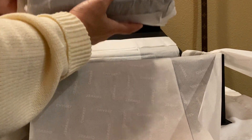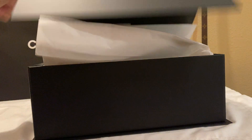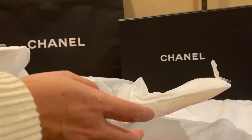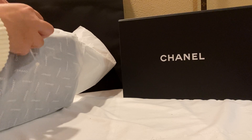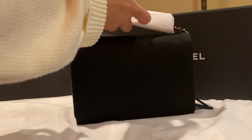And here's the dust bag. So all their tape has 'Chanel' on it now. Sorry, this is taking so long — they've really wrapped it well. Alright, here she is with the tag. It's the small flat bag.